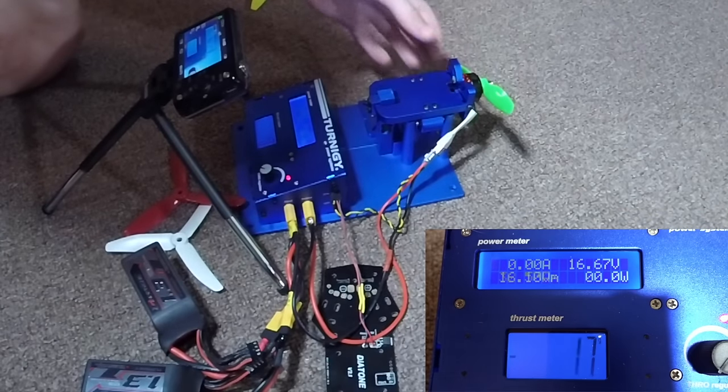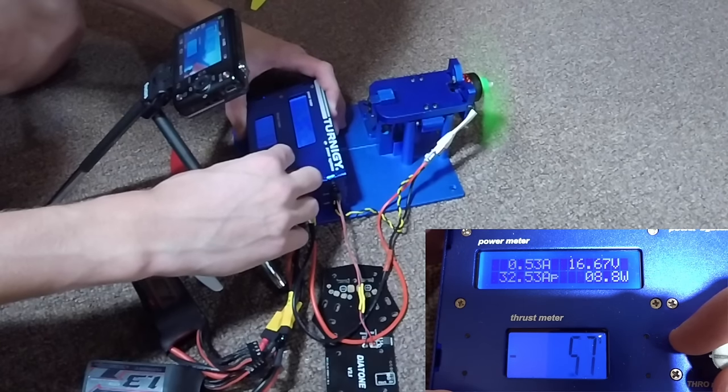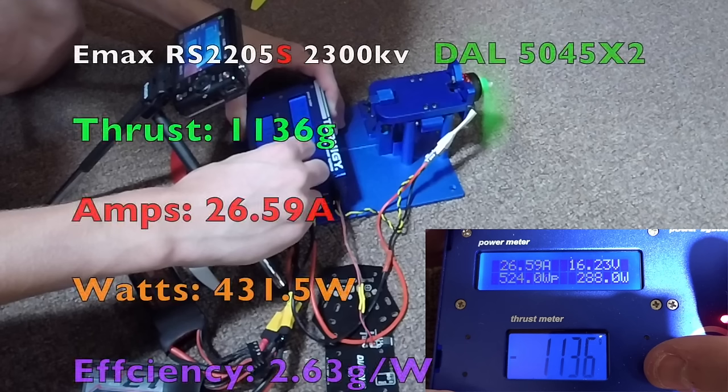Here we are with the two-bladed DAL prop, the 5045 Bullnose V2. We got 1,136 grams of thrust, 26.59 amps, 431.5 watts. That brings us to a higher efficiency than the other props at 2.63 grams per watt. So less thrust, but it is a lot more efficient at only 26.5 amps.